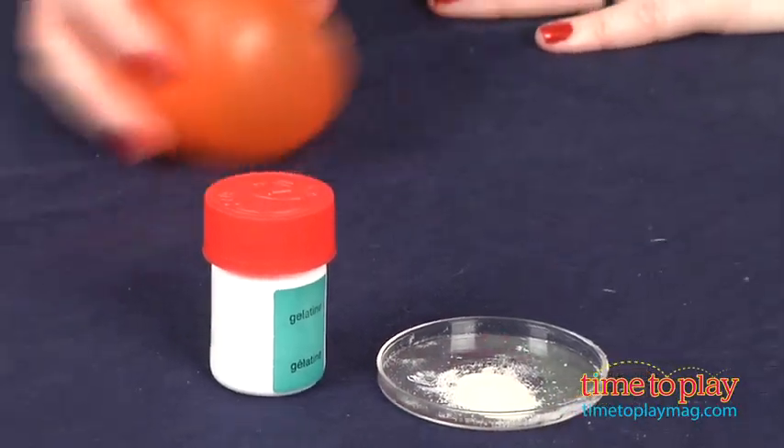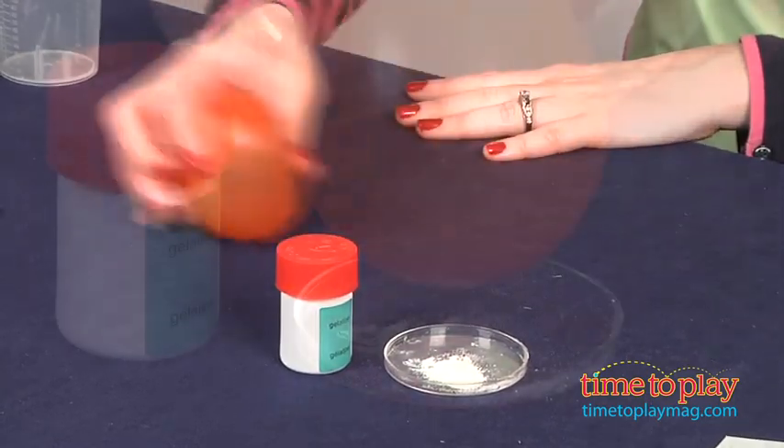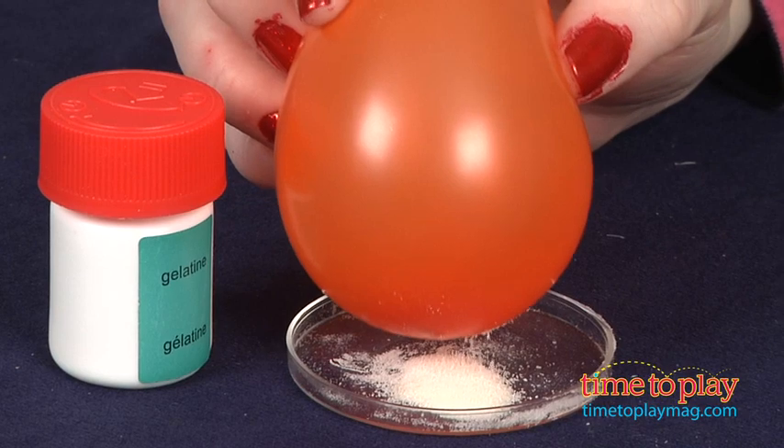There's also a really cool balloon trick to do, using gelatin provided in the kit, and a mini balloon that you rub up against your clothes — it works best with wool. And when you place the balloon over the gelatin, watch what happens!